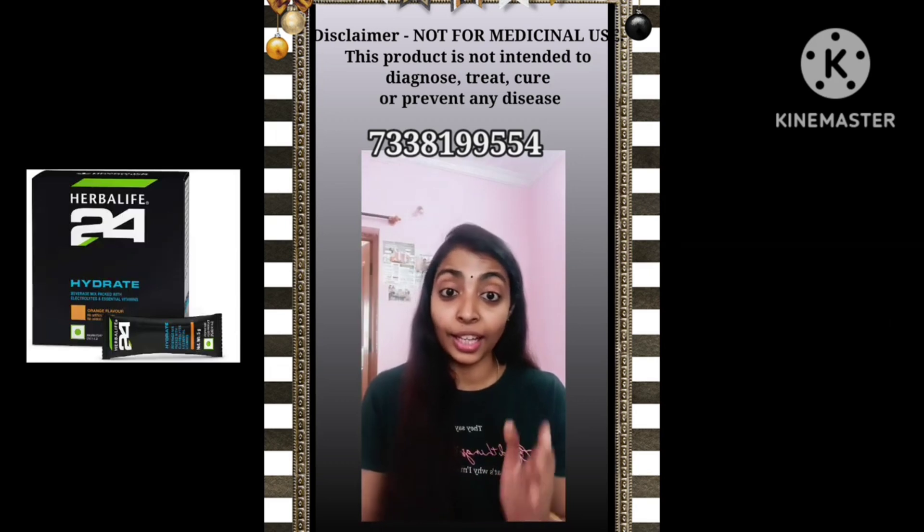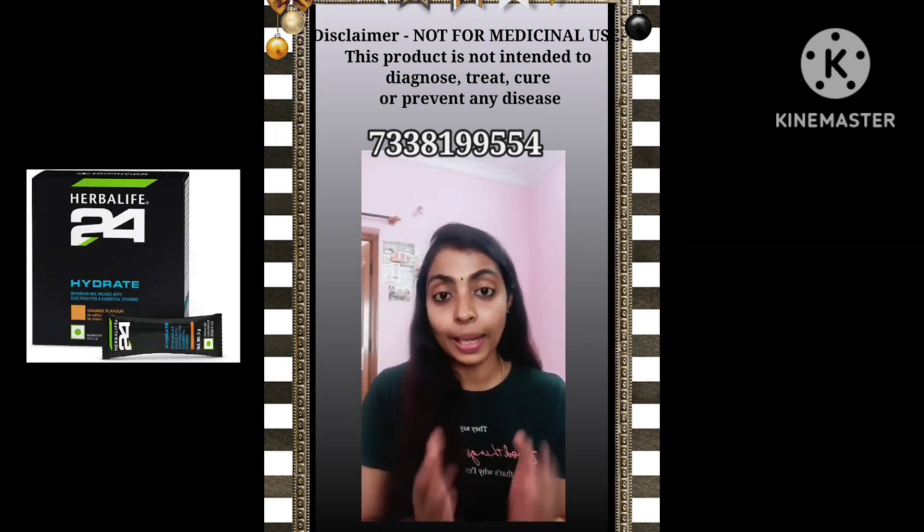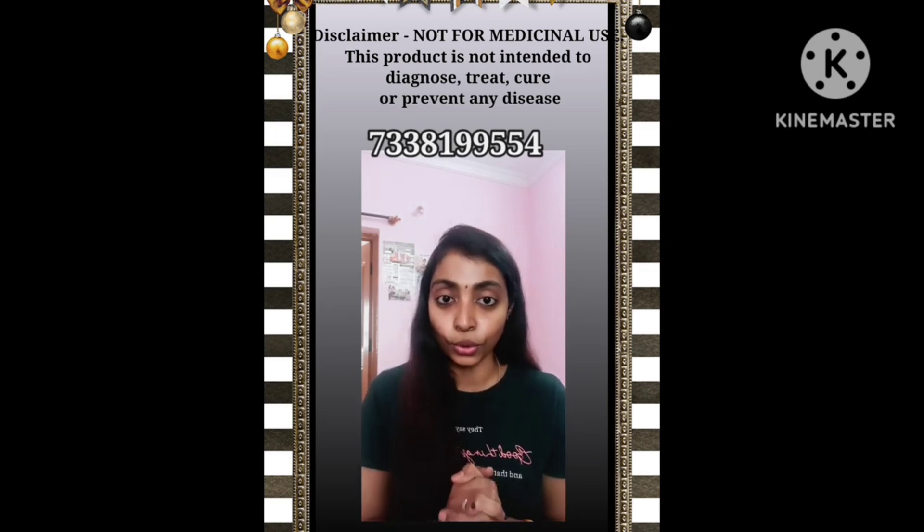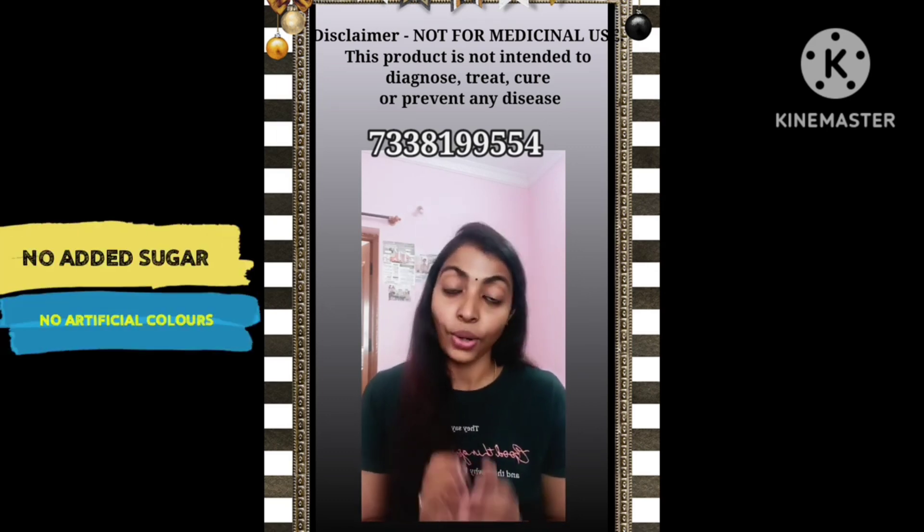This is available in small sachets. Just mix it in water. It will not contain added sugar or artificial color.